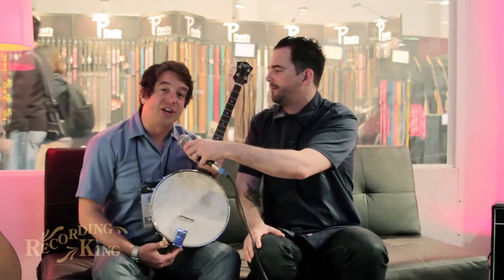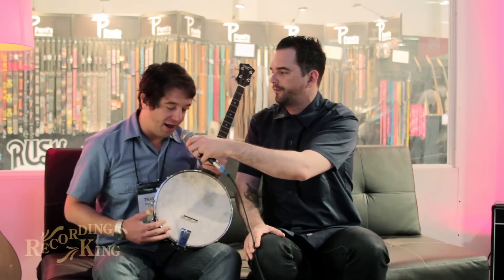Our Dirty 30 Series has been getting a lot of attention over the last year as well. We've expanded the line for NAMM 2014 to include a tenor banjo, and Travis is going to tell us a little about it here. This is a 19-fret, 23-inch scale-length tenor banjo.